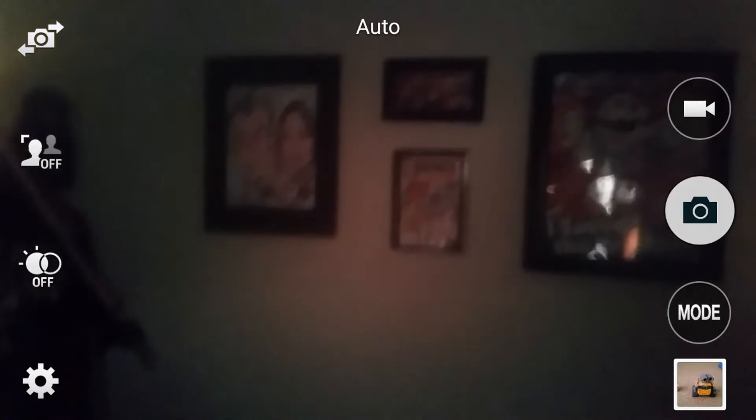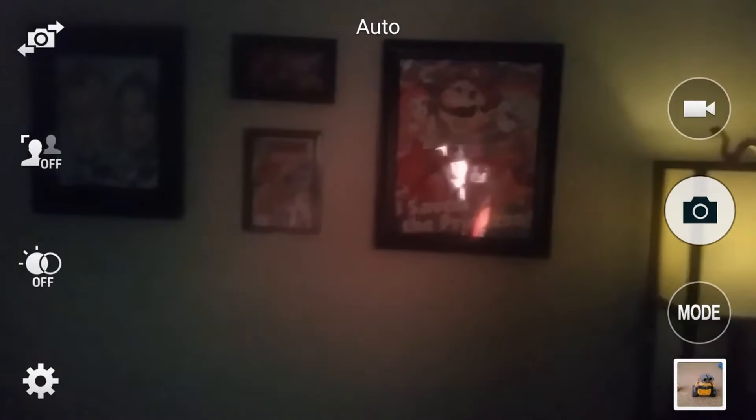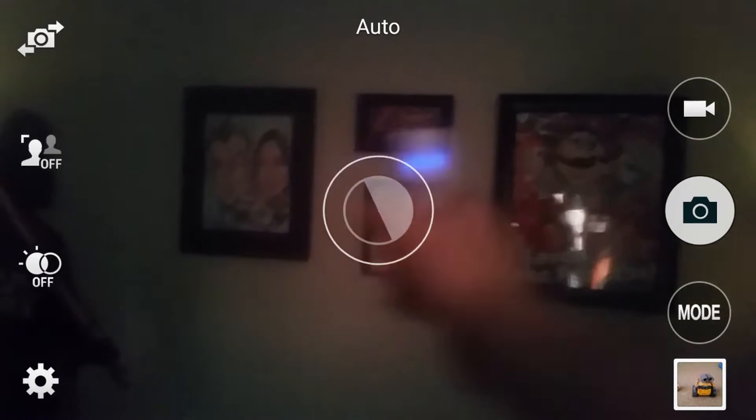I wanted to show you what it looks like with the filter on. This is what the camera actually sees — as you can tell it's filtering out certain lights and certain colors and it picks up the blue light beautifully. The light has to be a bright blue because you're panning around the room, and it helps filter out other lights so they don't affect the tracking.